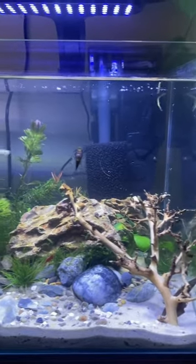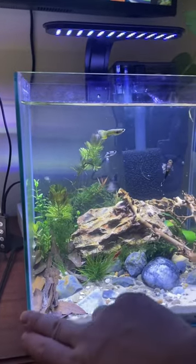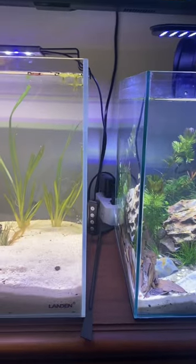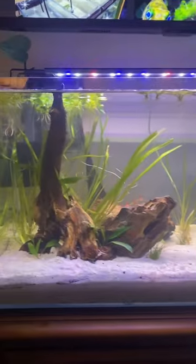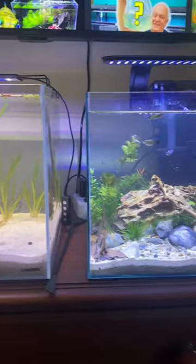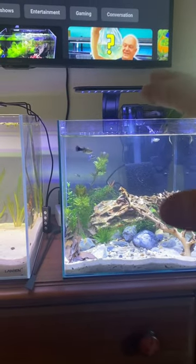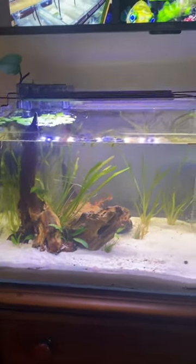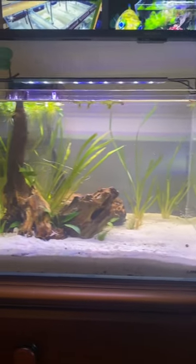This is my six gallon Aquion nano tank, rimless. It's just regular glass — you can see the difference in the low iron, how much clearer it is. There are some tannins in the water from those driftwood pieces, but you see that kind of has a blue tint. That has something to do with the light I'm using as well, but there are also blue lights in this one. You can see how much clearer it is.